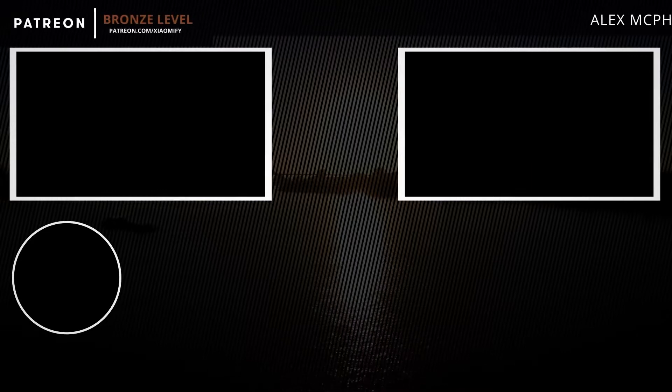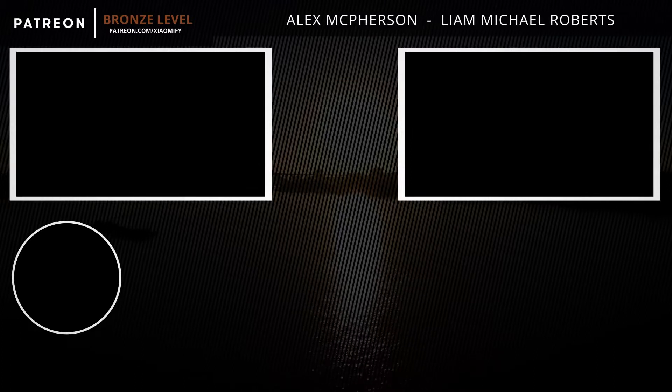If you like these videos, don't forget to give a thumbs up and subscribe to the channel. As always, thank you guys for watching and I hope to see y'all soon.